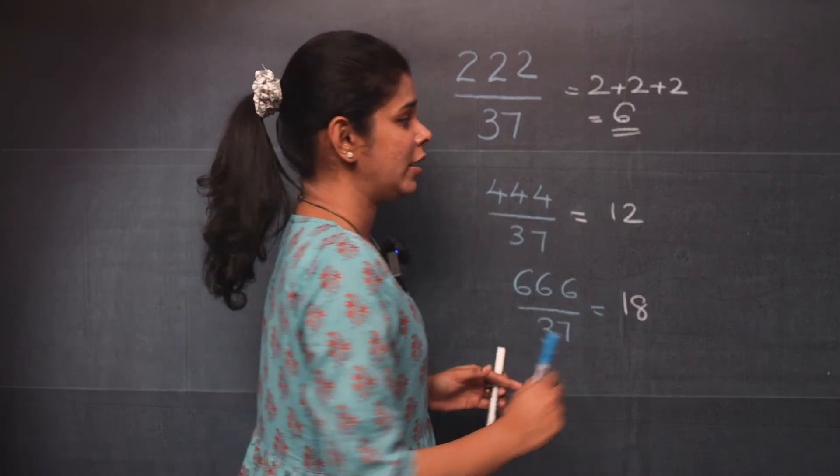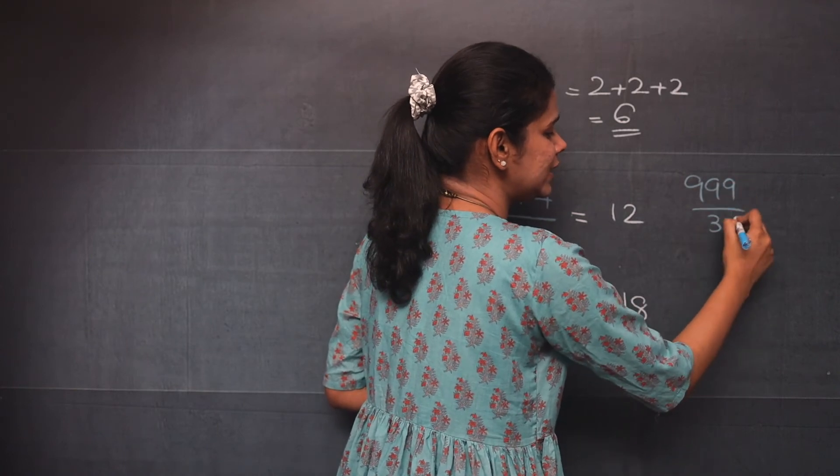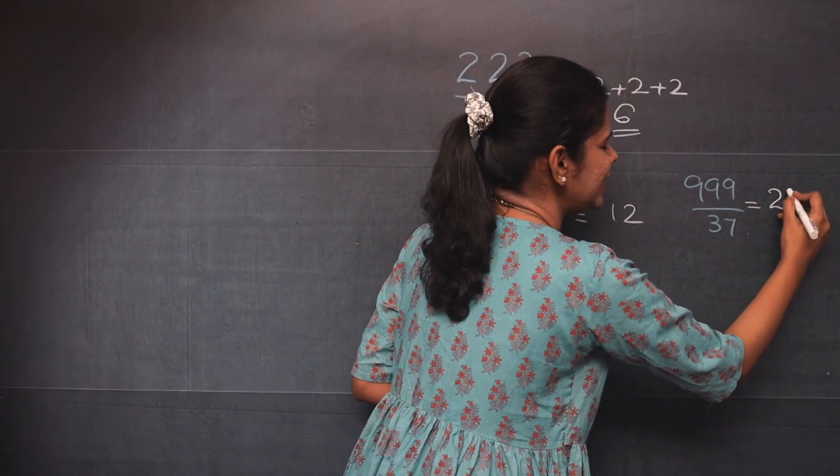Now, if you have 999 divided by 37, you will multiply 9 and 3. You will get 27.